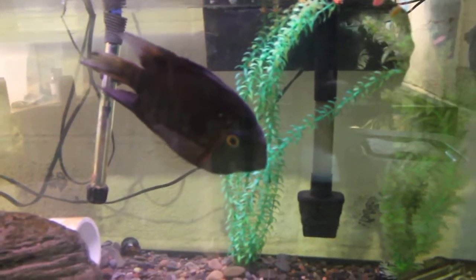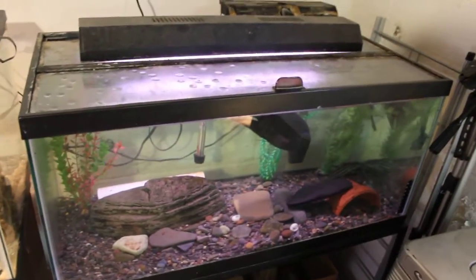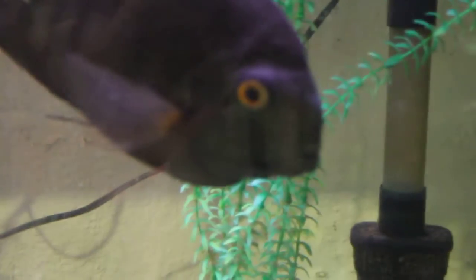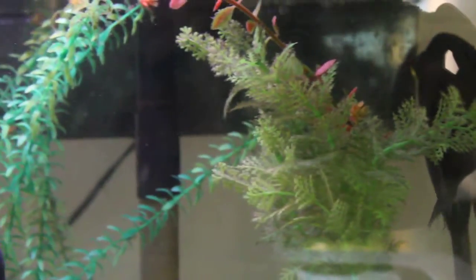Starting off we have my 40-gallon breeder tank, and it is home to two Severums. One there, the other one's back there. They don't always get along. Usually after tank cleaning they go into breeding mode, and sometimes they squabble a bit. But they've been together for three or four years.